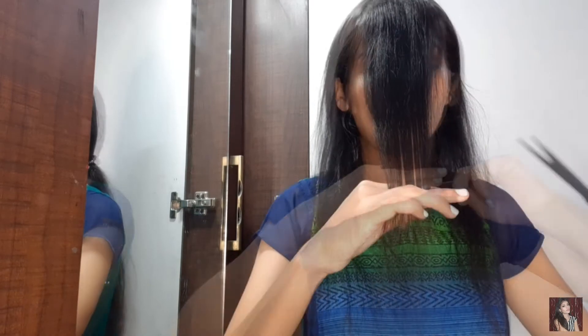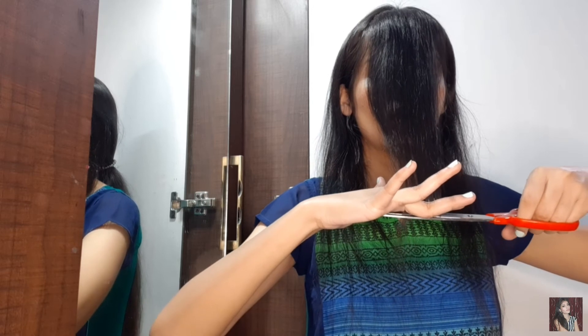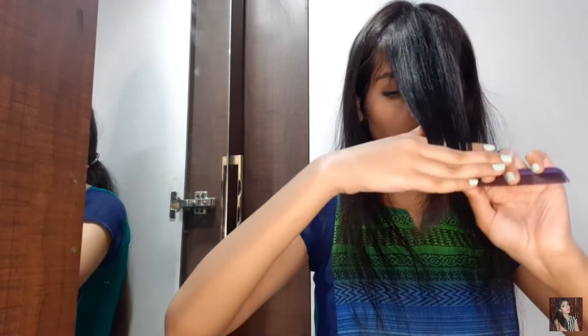We have to be very cautious in this step. You have to cut straight and be careful with the lines. If you cut less at first, that's okay — you can always cut more. We will be cutting straight in this section.